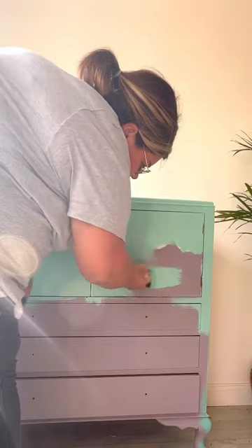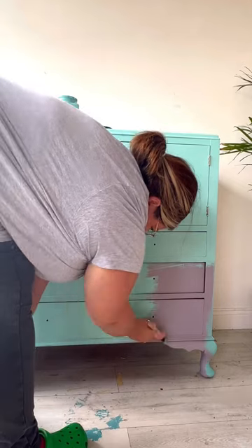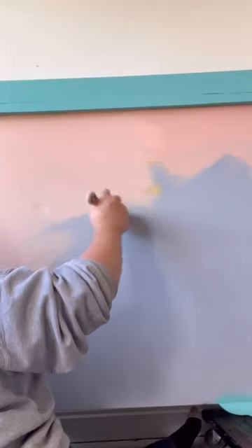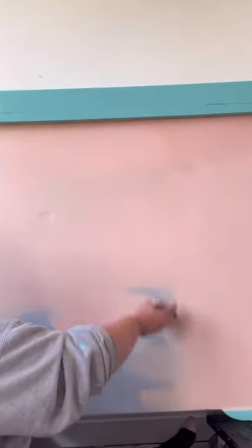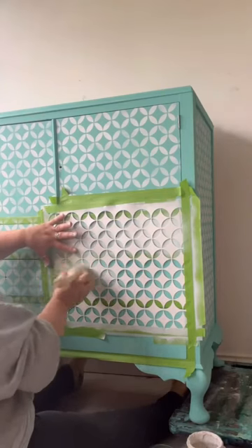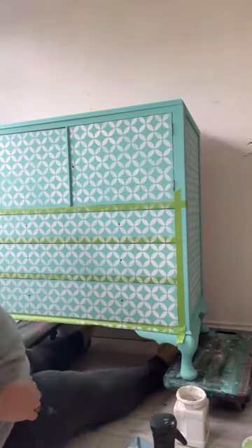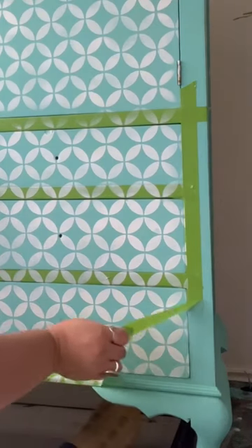I had this piece hanging around for too long, so I decided to give it another makeover. I went in with this beautiful blue color called 'The Gulf' from the Dixie Bell chalk mineral paint range. I also decided to paint the back. I added a continuous stencil pattern down the front using the retro lattice stencil.